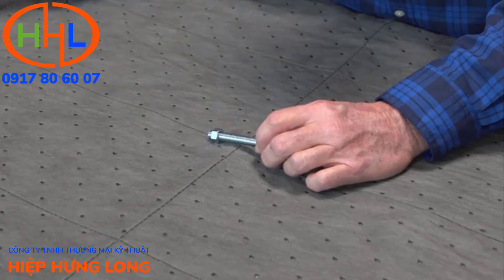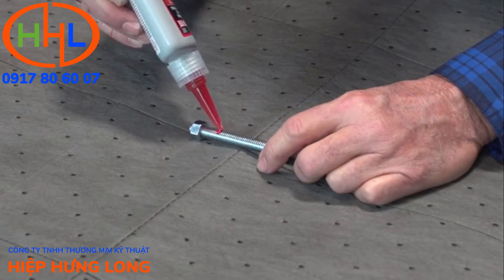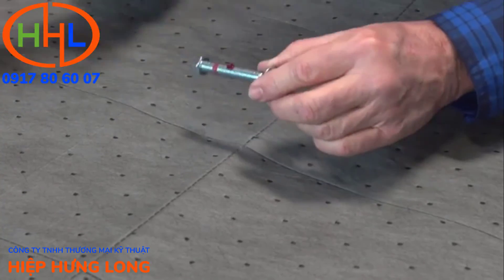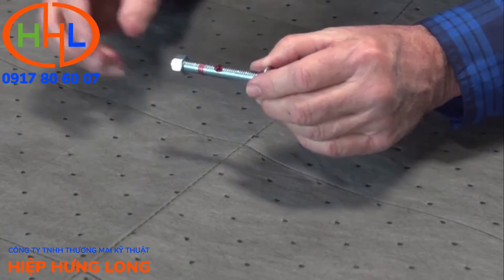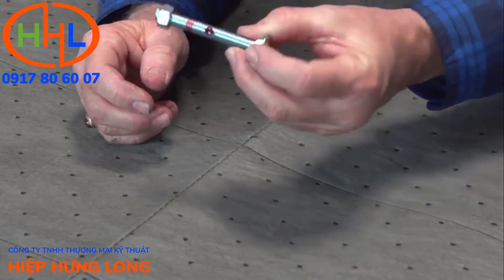Spray the part and allow it to flash off for 60 seconds, then go ahead and apply your thread locker — whether it's the gel or the liquid — in that area. It will cure properly because remember, this is anaerobic: it needs the absence of air and the presence of metal. The primer will accelerate that and give you the proper elements to cure it.